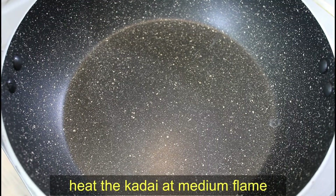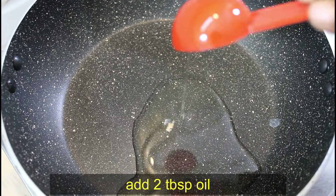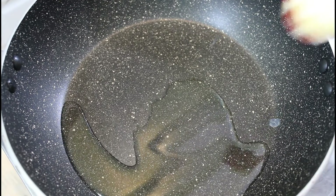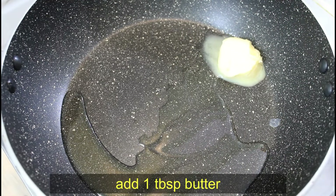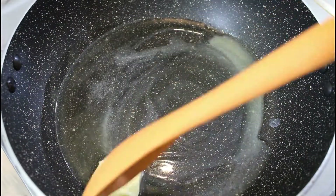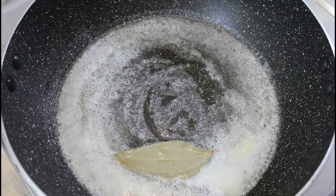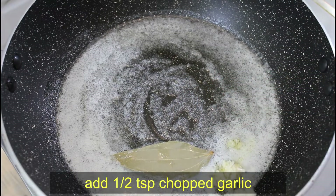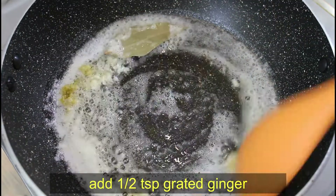Now we will add 2 tablespoons of oil and 1 tablespoon of butter to the pan. We will also add some spices — once the butter is hot and melted, we add whole spices and cook until fragrant.